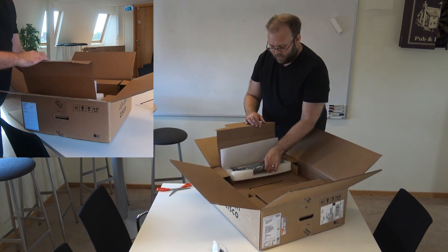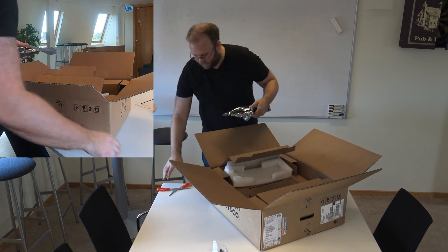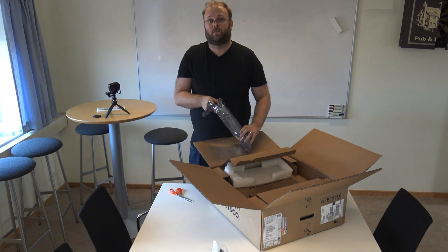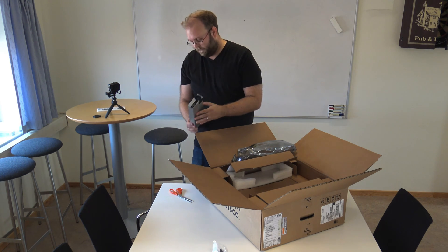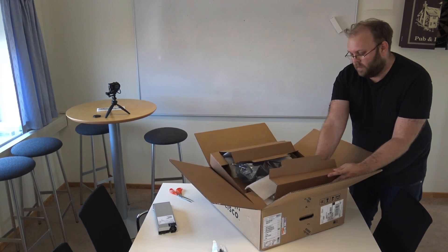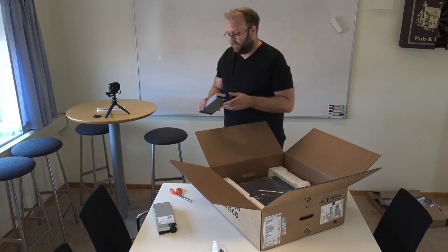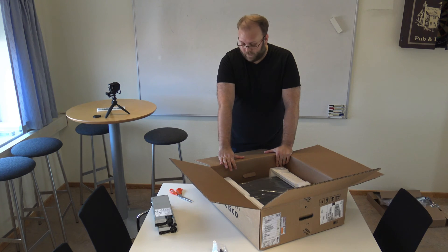Inside this box I believe are the power supplies. It's a 250-watt power supply, and this switch actually has two of them — so two Cisco 250-watt power supplies.